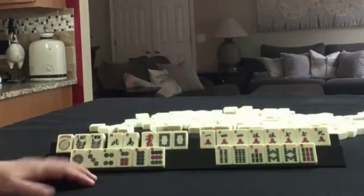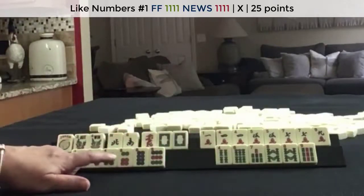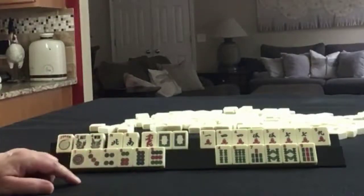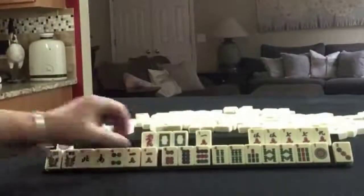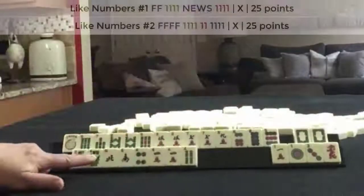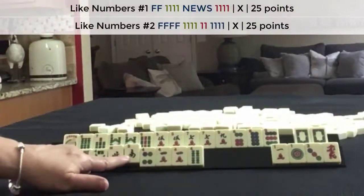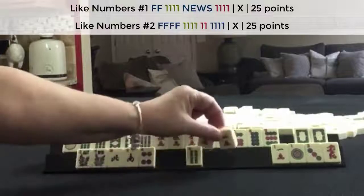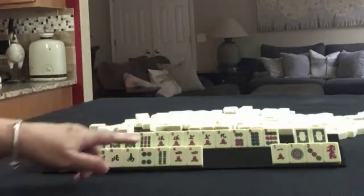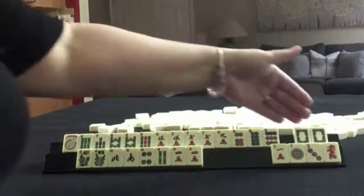If these were my tiles, I think I would play Like Numbers with Noos and Fours, and then a consecutive run Five through Nine. Here's the Noos with Fours or Like Numbers with Fours and Flowers — we're halfway to Noos and we even have a multiple in here. We do have a lot of 4, 6, 8 but we have no Twos, so I don't think I would play a 2, 4, 6, 8 hand, and I definitely wouldn't play a year hand because we have no Twos.